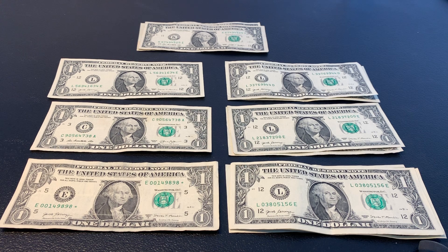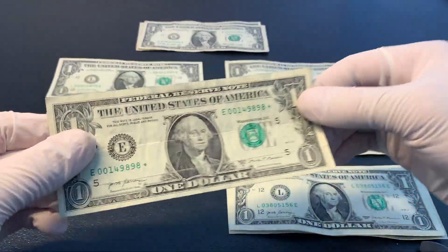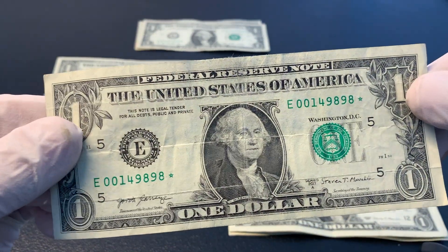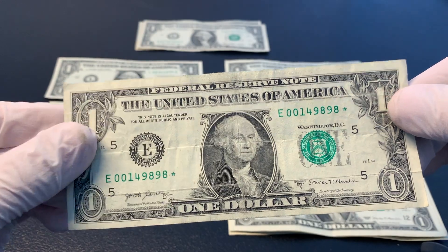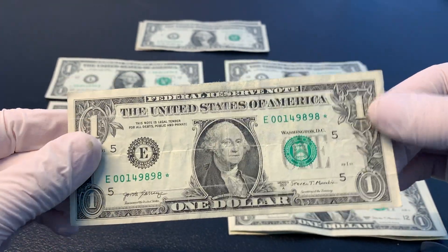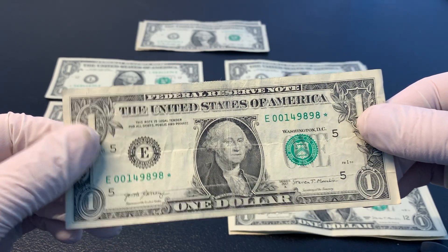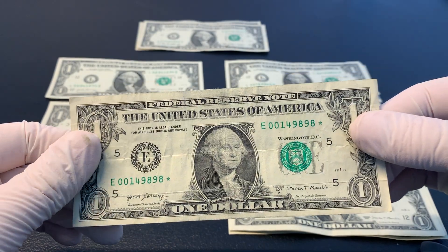We are done searching through that first bank strap of $1 bills, and I'll start off by showing that I did find a star note, which is pretty awesome. This is exactly what I'm searching for. So I will set this aside and come back around to it at the end of the video, along with any other star notes I might find, and we're going to check how rare those are.